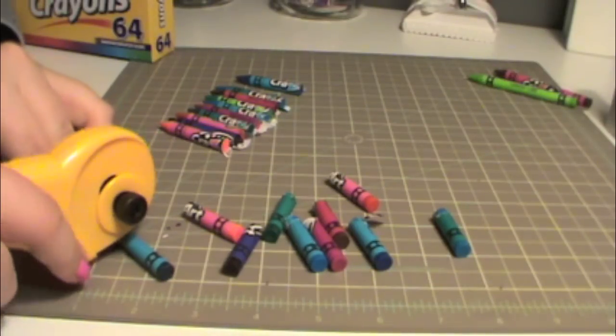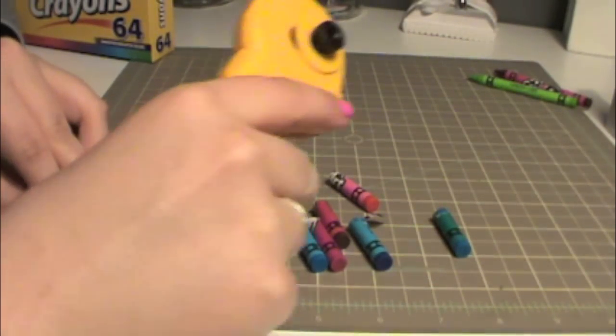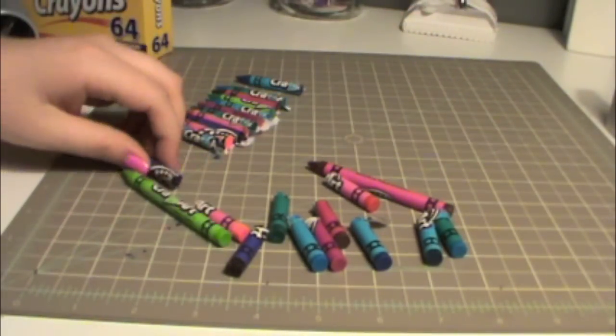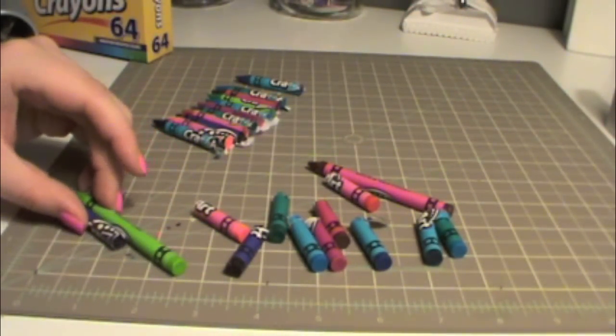The first thing I'm doing is cutting my crayons down to size. I've laid them out on my picture frame and decided what length works best. I'm using a rotary cutter here, but you could also use a steak knife.